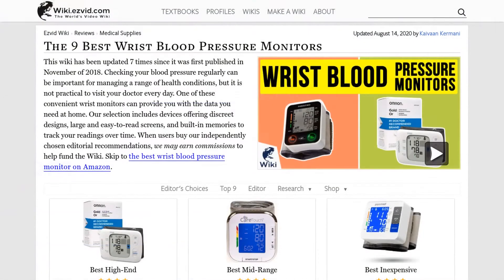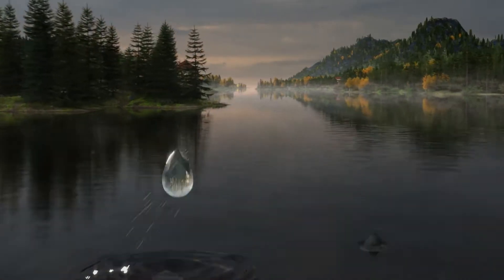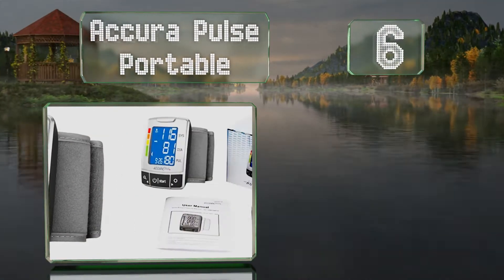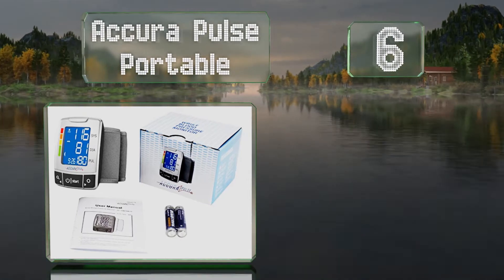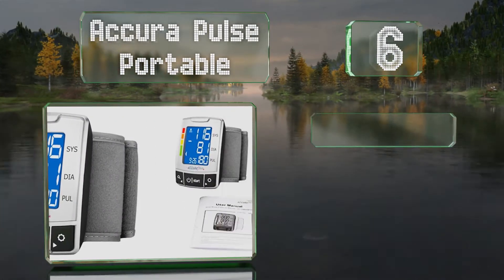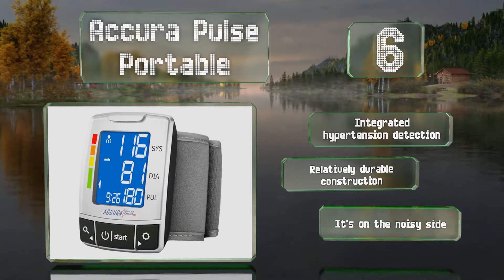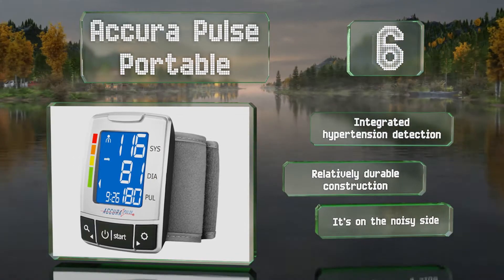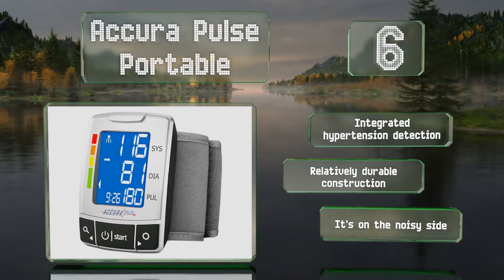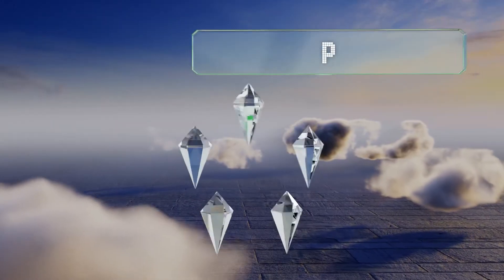At number six, capable of recording heart rate as well as both diastolic and systolic blood pressure, the Acura Pulse Portable commits 120 readings to its memory, making it a good option for accommodating two users. Unfortunately it goes through batteries pretty quickly. It boasts integrated hypertension detection and is of a relatively durable construction; however, it is on the noisy side.